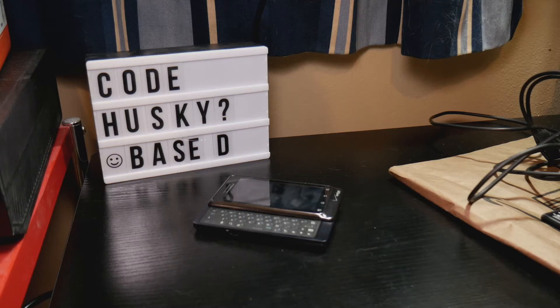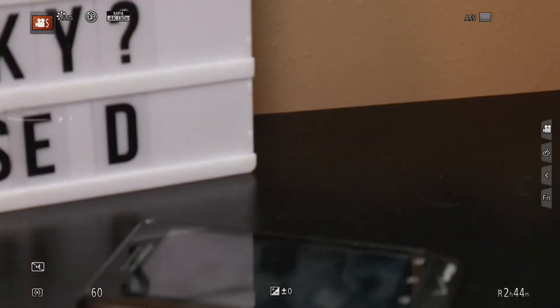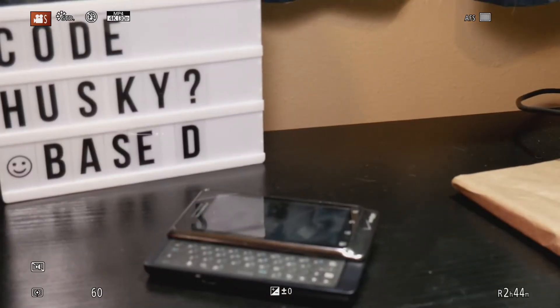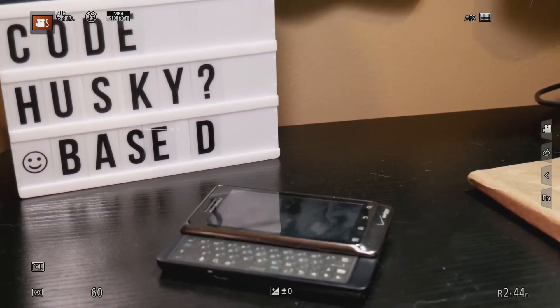Today we're going to talk about the Lumix G7. This is a 4K camera — I have it through my capture card — and one thing a lot of people have an issue with is that the interface shows up while you're recording. Whenever you zoom or focus or anything, you get all this crap on screen and it just ruins your footage.